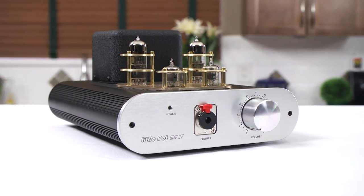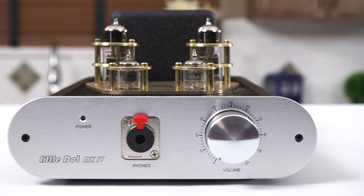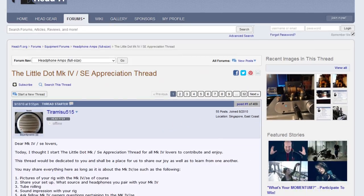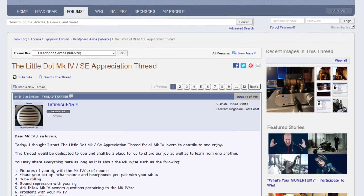And that is Little Dot. And this is the MK4, a premium, single-ended headphone amplifier, and one of the most famous — with a 469-page appreciation thread on HeadFi that's actually been running since 2010, but was even posted in today.